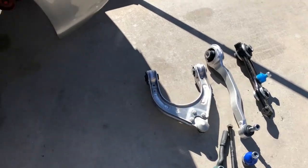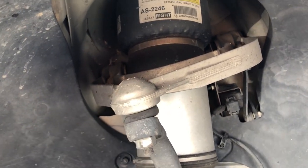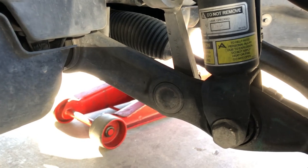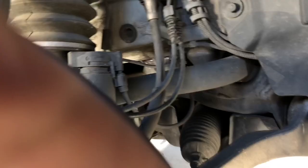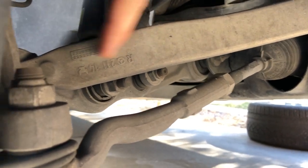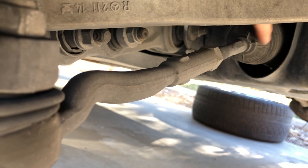The upper control arm is located right up here on the top. The lower control arm we'll be replacing too. The torque arm — the one most people usually replace — is this arm here. Then your tie rod: the outer is here, and the inner is back in here. We'll be replacing all those parts and then see how she does.